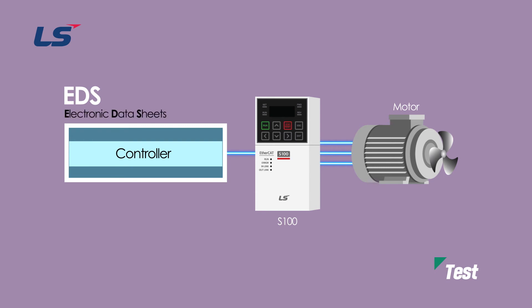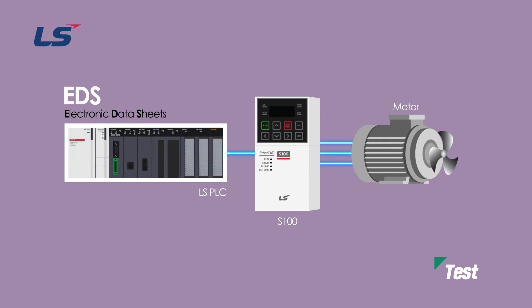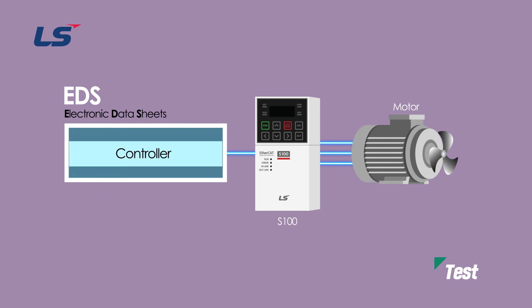EDS is an abbreviation of Electronic Data Sheets, which is a text file used by the upper controller tool. If the controller is an LS PLC installed with the latest version of XG5000 dedicated software, the EDS file for the EtherCAT option of the S100 inverter is basically downloaded together, so there is no need to register the EDS file separately. If the XML file is not registered for the upper-level controller, it can be downloaded from the LS Electric website.